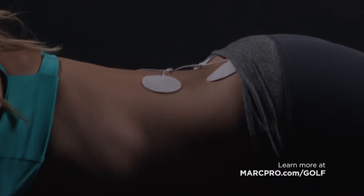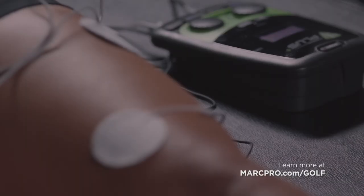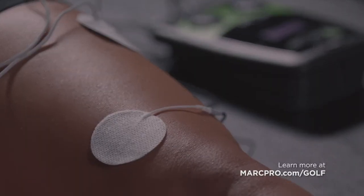I've used the TENS unit, I've used STEM — Mark Pro is just different. I'd hook it up everywhere. I'd spend time on my low back, I'd spend time flushing my legs, I'd spend time flushing my arms. It was the best investment I've ever had.